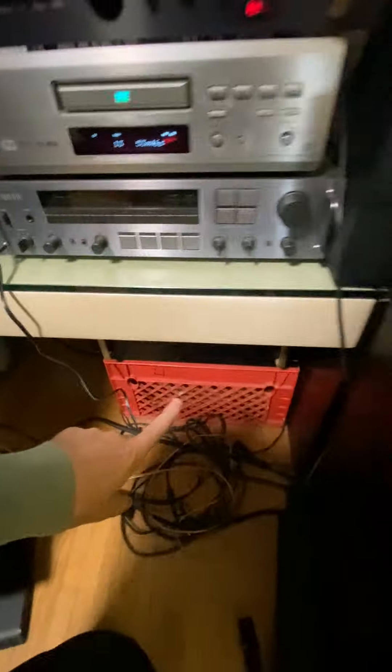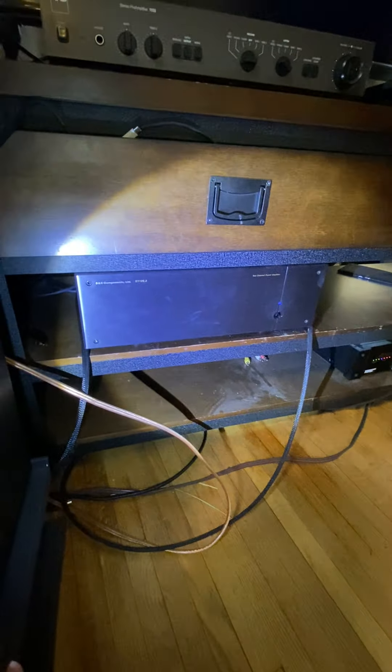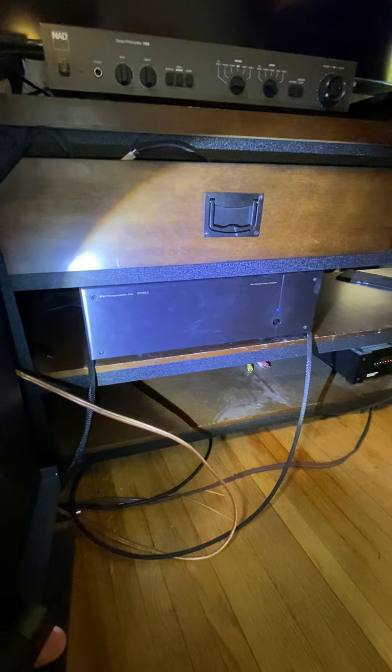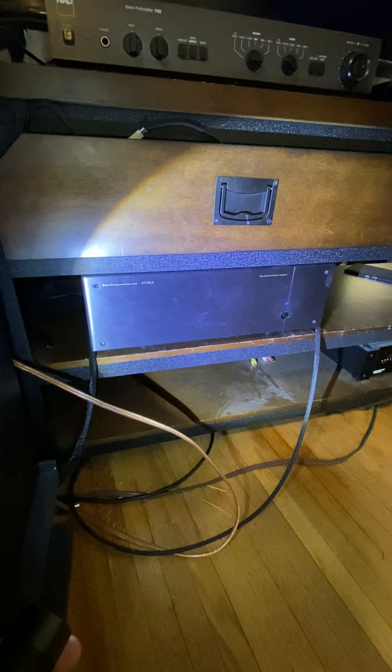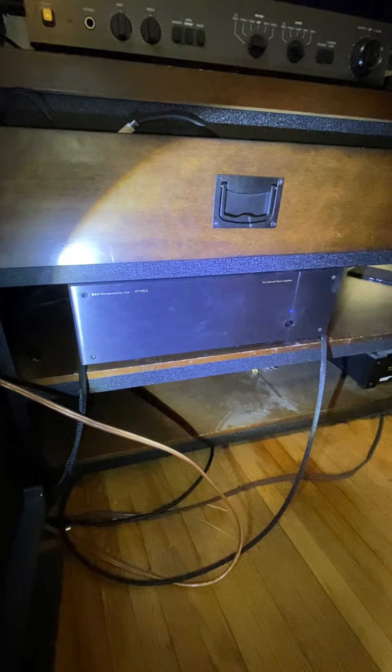I looked for the last six months, maybe more. Even prior to acquiring this amp, because I already had a B&K amp — I already had an ST 125.2. Even before I got that one I was really looking into it, because I was impressed with the sound. It's also very tube-like, also a very good amplifier. I got lucky and bought that one for $200.